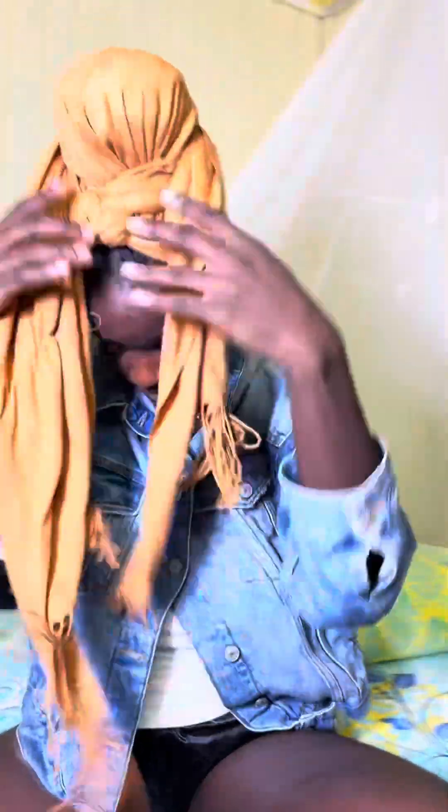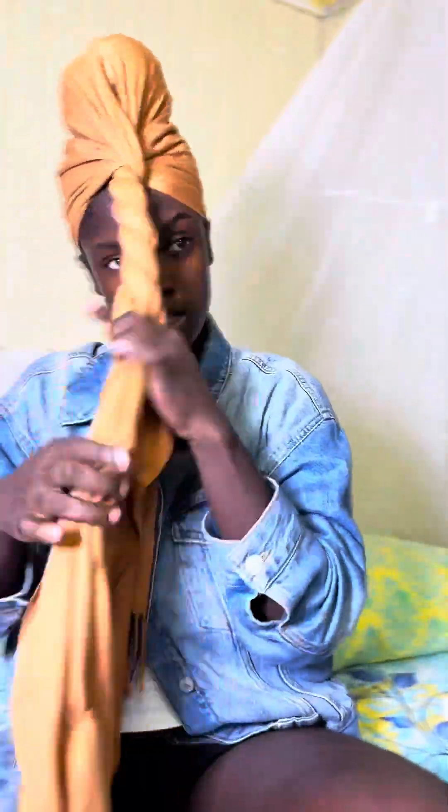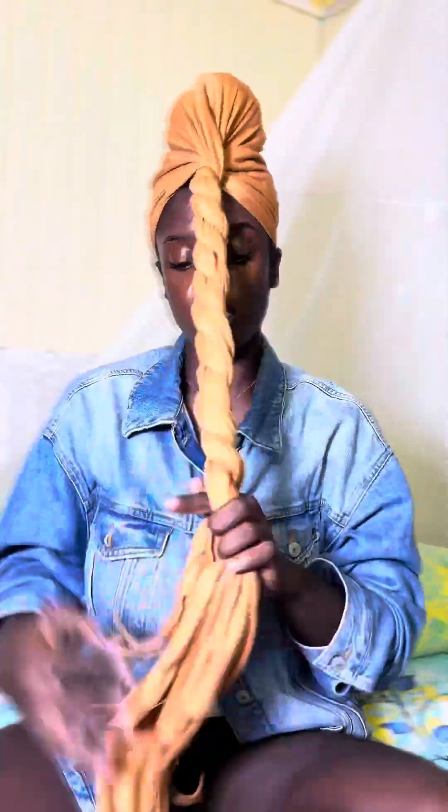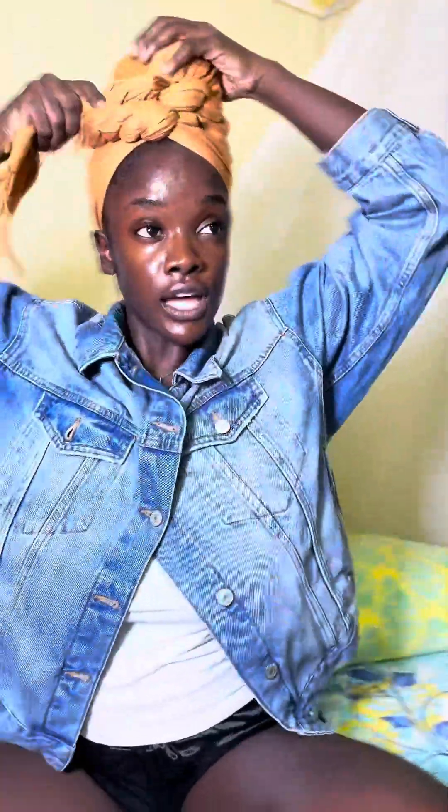And this is it. You can see the little design at the front. You can also do a simple one, which is the same thing — just keep twisting it all the way around and shove it into itself. Now you have the same updo but a different design at the front.